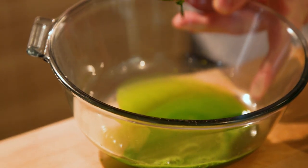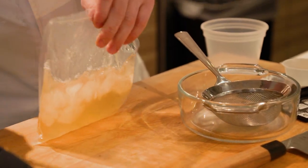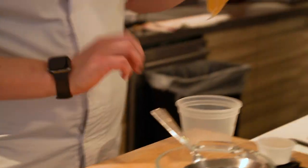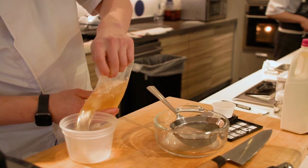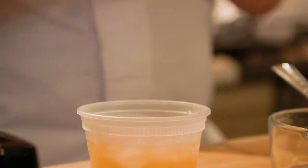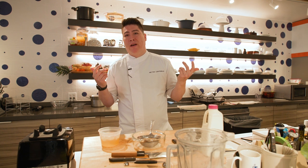Next up, I have kombu water, which is seaweed water. It's essentially a sheet of seaweed that's dehydrated, and we just add water to it and cook it very slowly until we get a desired taste. We found that it's a very good neutral base for a lot of sauces, stocks, and cooking in general. Because of its unique flavor, it gives it an umami quality and it's vegetarian too, so it's very versatile — we can use it everywhere.